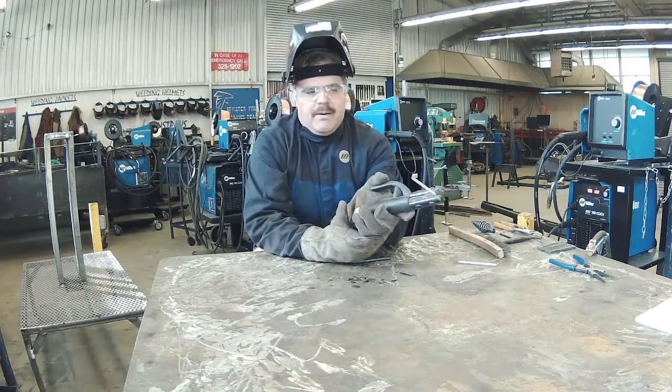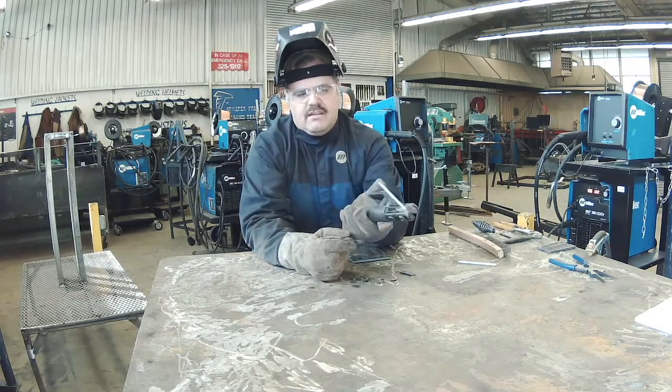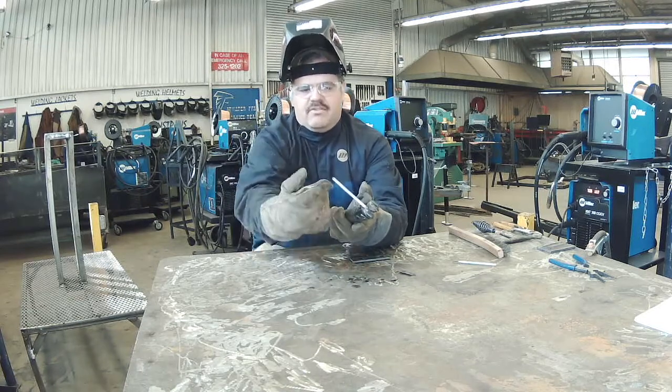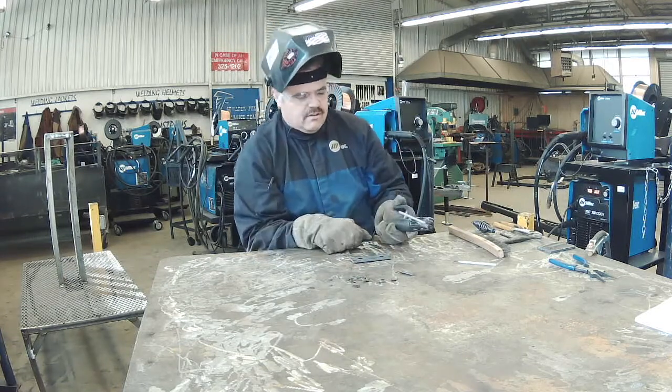First thing I'm going to do when I grab these electrodes — you're going to see the flux coating is kind of overhanging the wire core. I'm just going to take my glove and break that end off so I have a nice shiny end there, so when I tap it I get good contact to start the arc.